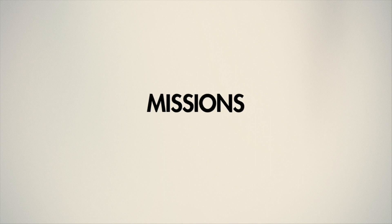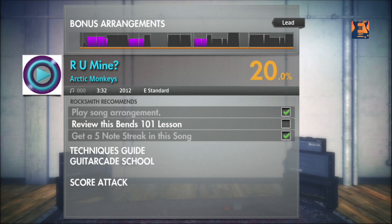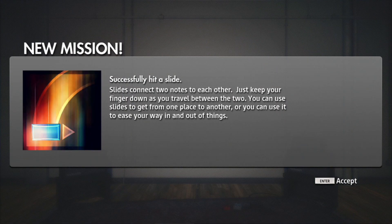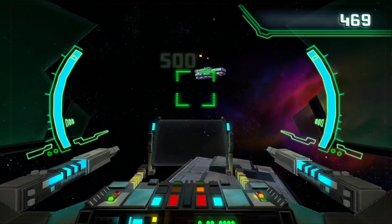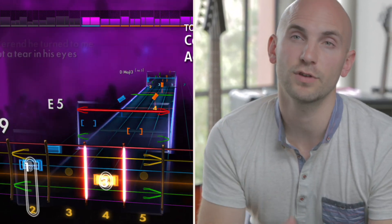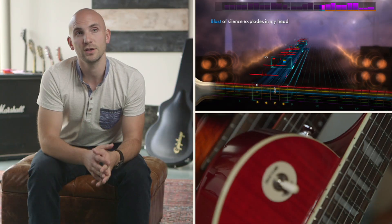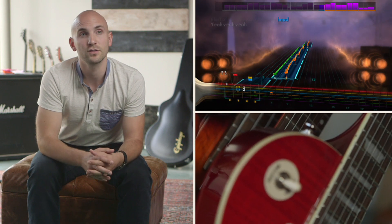We provide a guidance system referred to as missions. These will encourage you to try things you haven't tried before, increase your mastery on different songs, and even go beat some of your friends' scores in the guitar cave. So whether you want to learn a song, compete, or create your own music, you have everything you need with Rocksmith 2014.